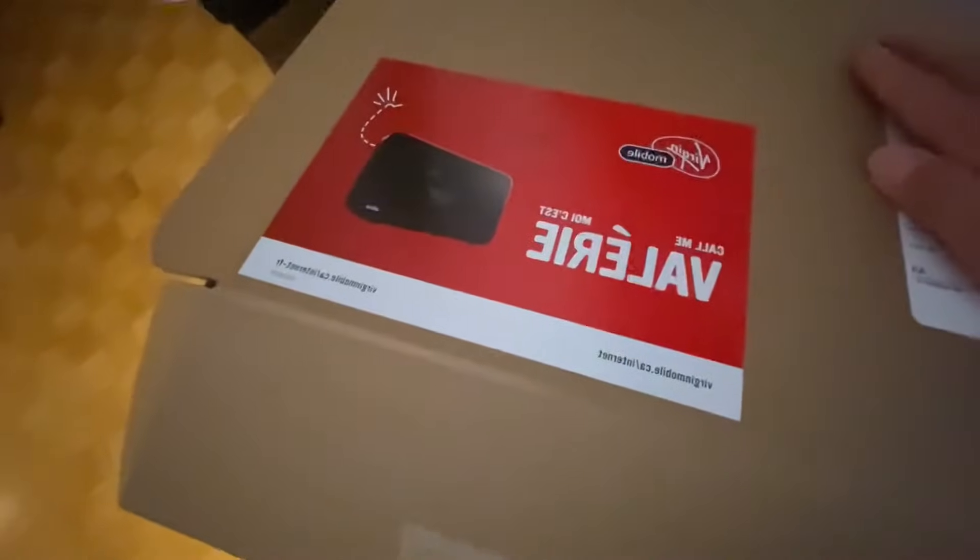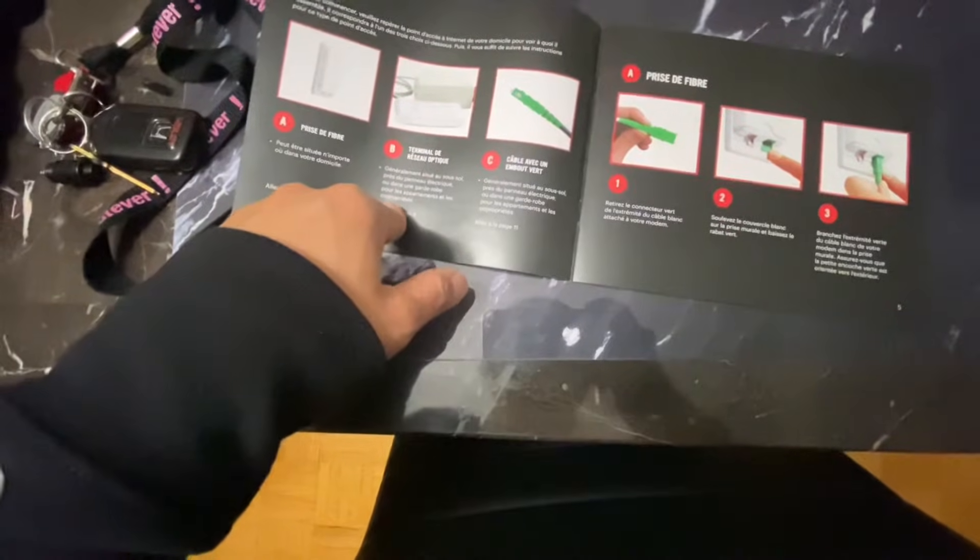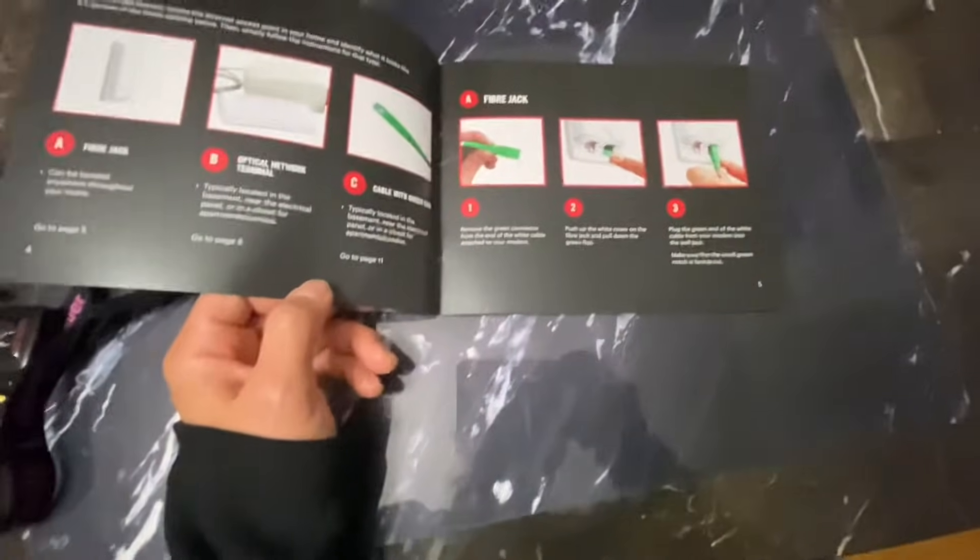Here's the modem — they will mail it to you at home, and there are also instructions. The instruction sheet they give you comes in a French or English version so you can understand step by step. I'll show you how to do it.